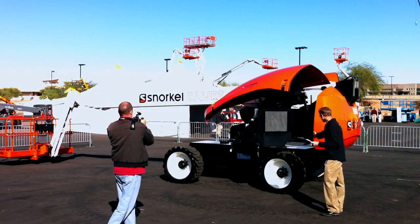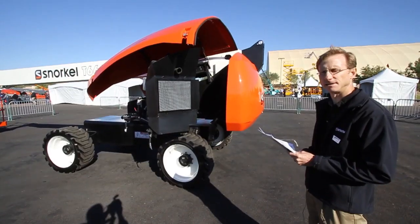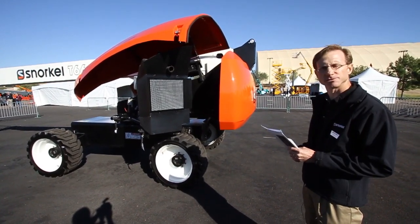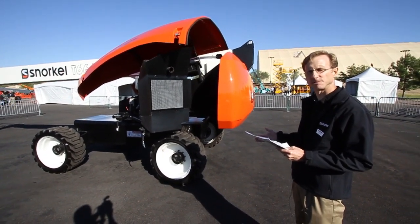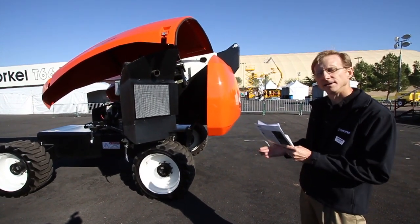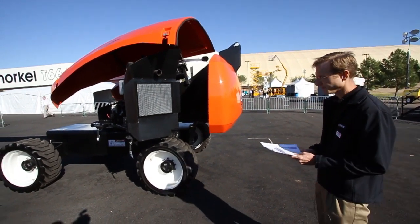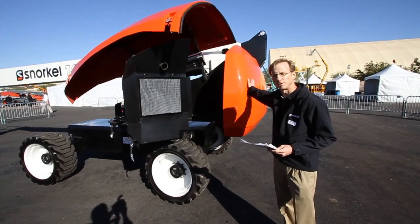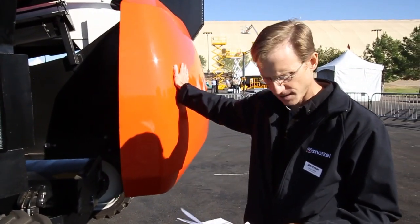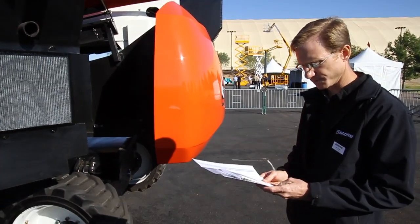Moving around to the front of the machine, we have an oscillating axle with 9 inches of total oscillation. The axle is controlled by a valve that works constantly while the foot pedal is engaged to try to keep all four tires on the ground whenever possible. Tail swing on our T66 JRT machine is 47 inches, which is basically right in the ballpark for most competition.